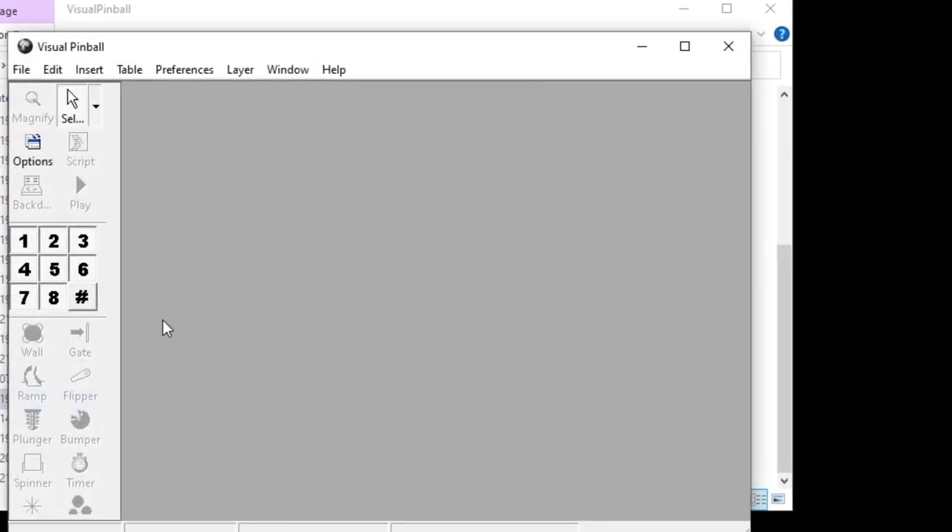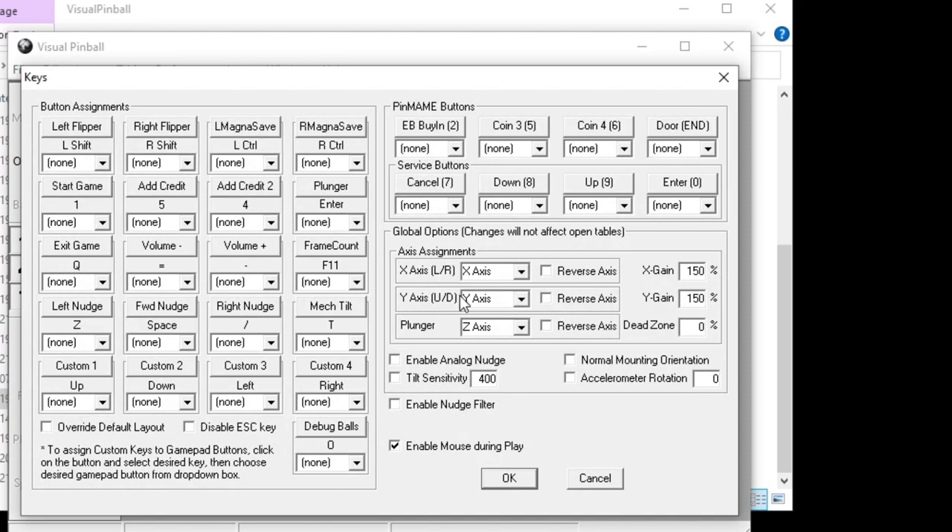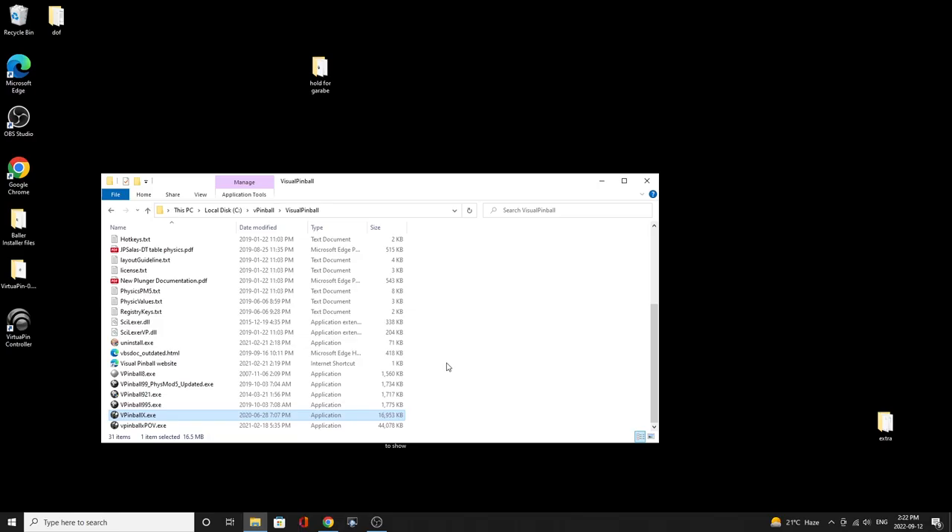For example, if you open up a VP9 table and go to Preferences, Keys, you'll notice the buttons haven't been configured — no plunger gain, tilt sensitivity, etc. Make sure you go in and set all that up. One thing to note between VP10 and VP9: the gains may be different. MGRNet suggests VP9 values were about 10 times the VP10 value — so if your gain in VP10 was 100%, in VP9 you may need to go up to 1000% for the same sensitivity.